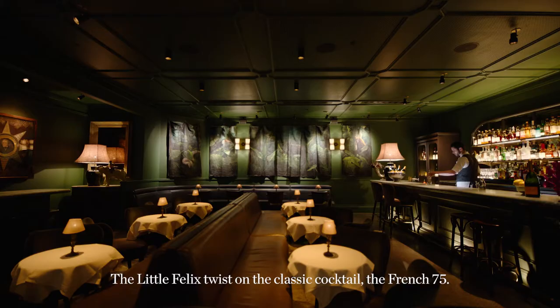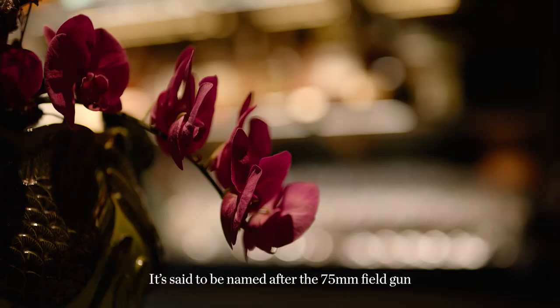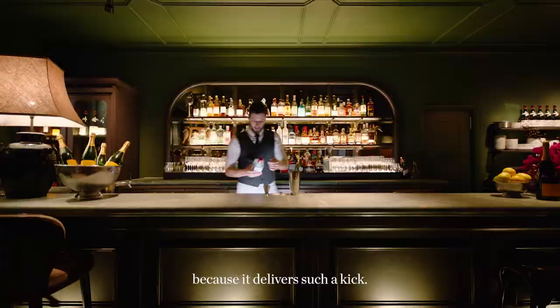Salut! Today I'm going to show you how to make a Paris Meridian — a little Felix twist on the classic cocktail, the French 75. It's said to be named after the 75mm field gun used by the French military because it delivers such a kick. So be ready for it.